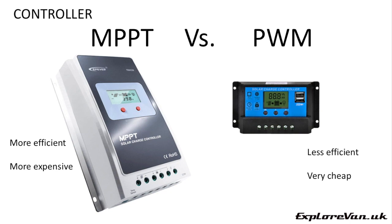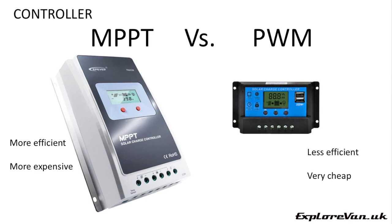The main job of the controller is managing how the energy from the panel is applied to charging the battery effectively. Pulse width modulation (PWM) and maximum power point tracking (MPPT) controllers both do this but use different methods to optimise the charging of the battery. PWM is simpler but less efficient — you don't benefit from all the energy you could harvest, however they cost substantially less than MPPT, which could give you spare money to spend on more or bigger panels. MPPT controllers are more expensive but are capable of converting the excess voltage provided by the panel into usable current to charge your batteries. PWM can't do this and effectively wastes that energy.